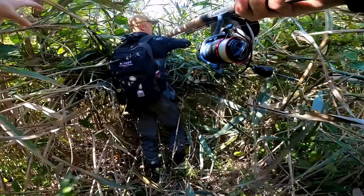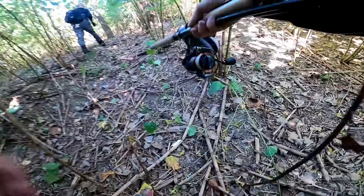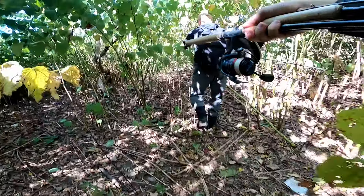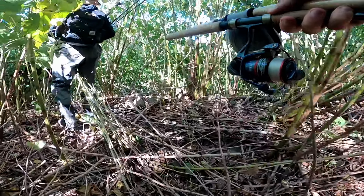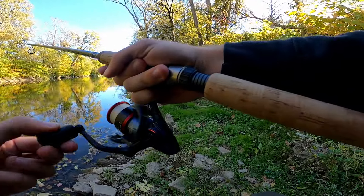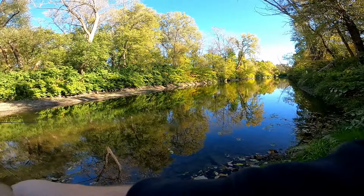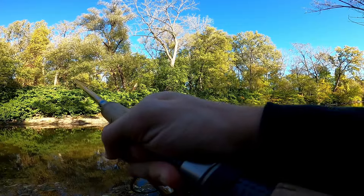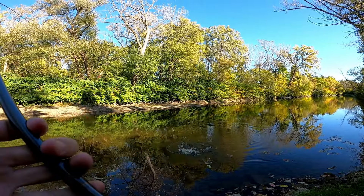We're here — if we follow this it should lead to the creek. We've been lost in the woods for about five to ten minutes trying to find the creek, but I think we're almost there. I think I see a jump. Alright guys, we made it to the creek — let's get down there and start fishing!